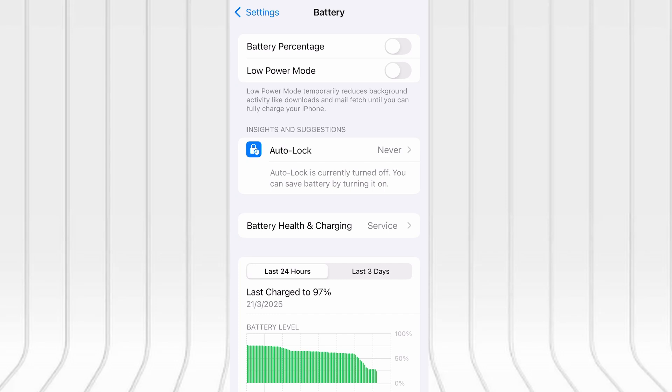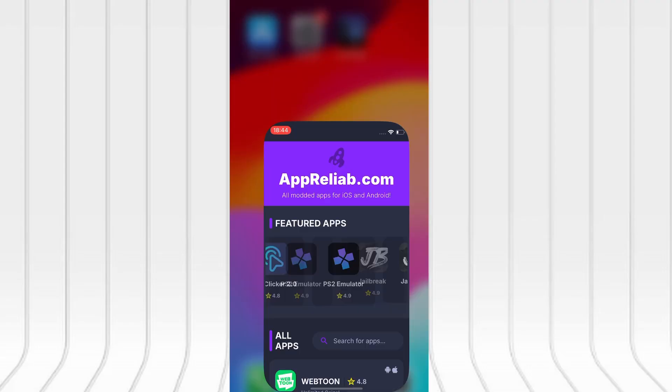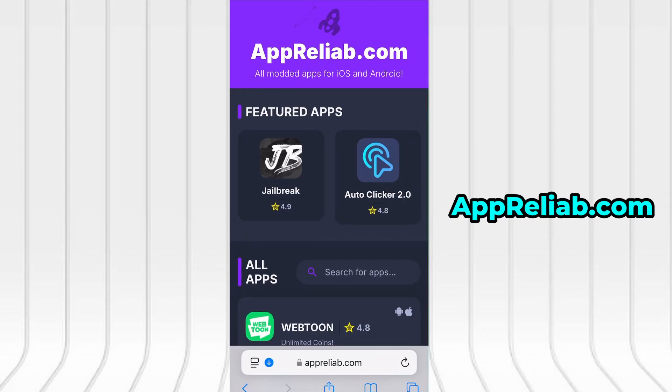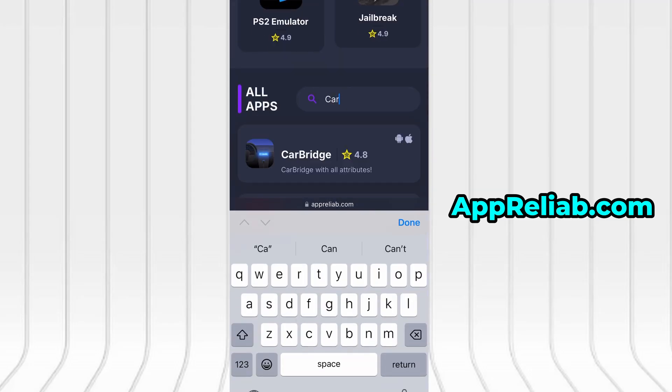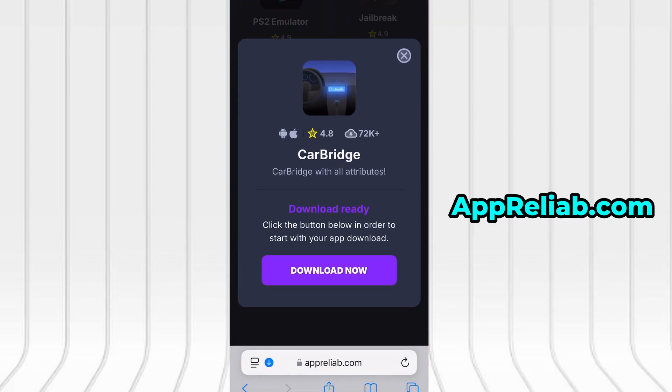With that out of the way, let's move on to the actual download. Launch your browser and go to apreliab.com. It's a trusted site offering various optimized and modified tools. Use the search bar at the top to find CarBridge and select it from the available results. You'll land on a dedicated page with detailed info, stats, and user feedback. Hit the Download Now button to start the download process. The download typically takes just a few seconds.